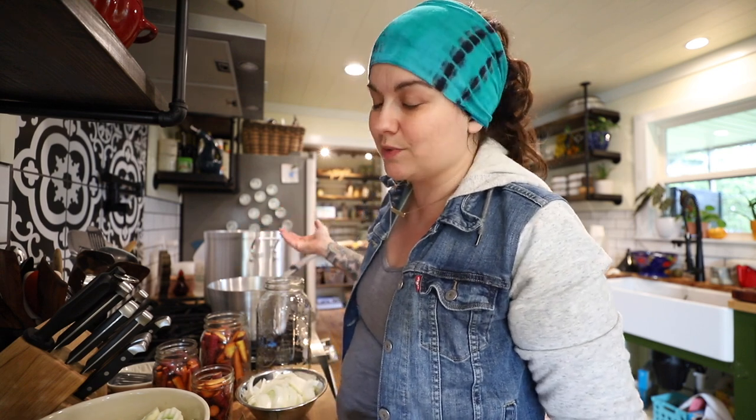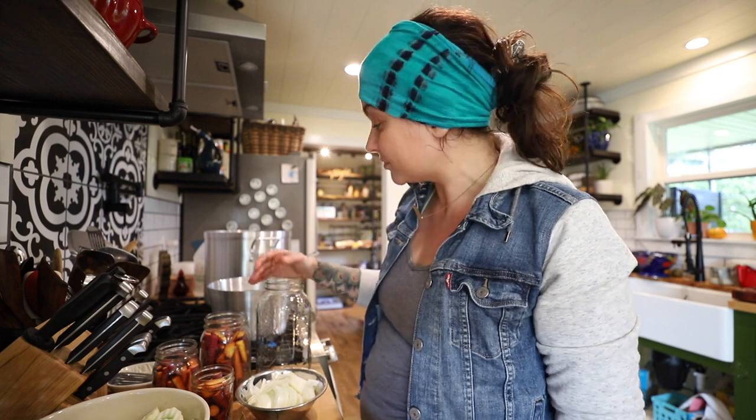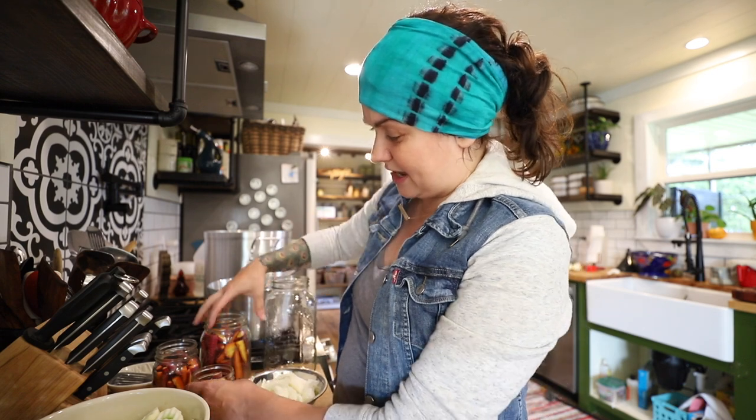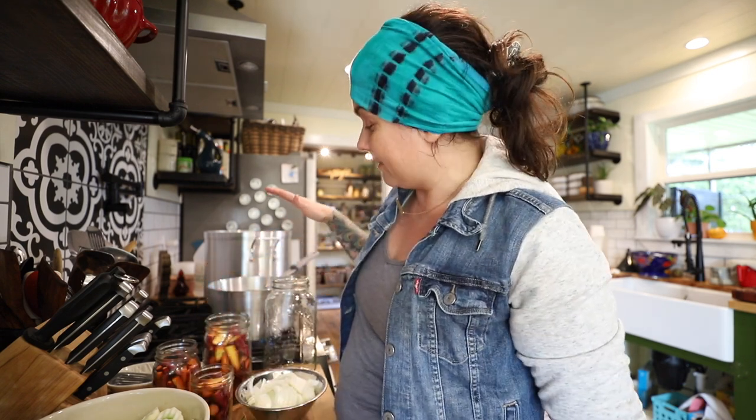I'm using distilled white vinegar today, though I also really like using apple cider vinegar. You can mix up however much brine you need. I've got a half-gallon jar and some other odds-and-ends jars, so I'm making a gallon of brine — if I end up with a little extra I'll just throw some stuff into another jar. The other thing you need for preservation is half a teaspoon of salt per cup of liquid. Half a teaspoon of salt per cup and equal parts vinegar and water — you don't have to use special pickling salt, I usually just use sea salt. With the vinegar and the salt together, that's what you need as far as preserving this.